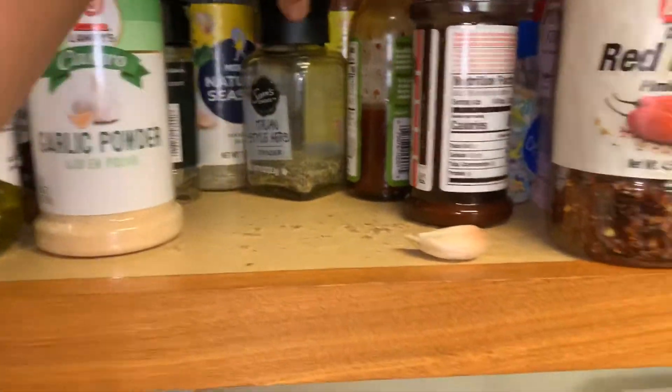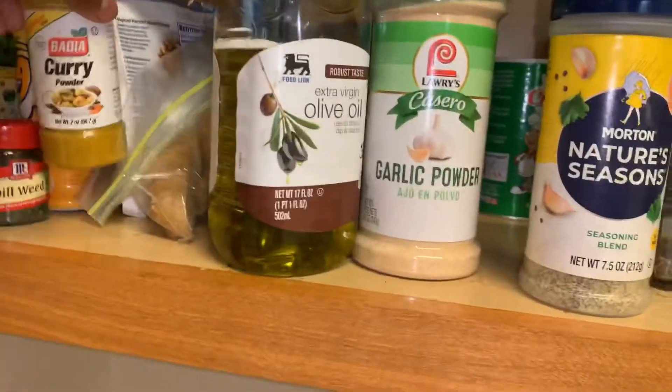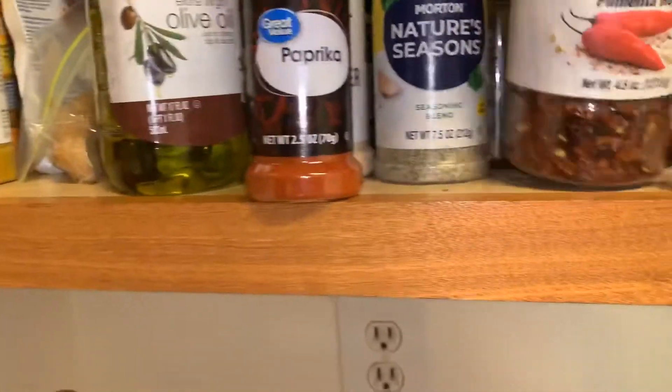I'm about to put some seasoning in here. So I'm going to put some garlic powder — I be cooking for real, there's a bunch of seasonings in here. I put some of this in the bottom of the pan. Make sure you keep your olive oil on deck. And then I'm going to add a little bit of paprika and some crushed red pepper flakes.